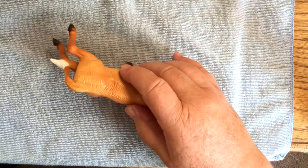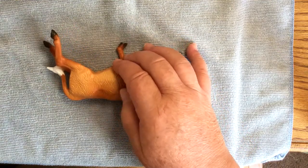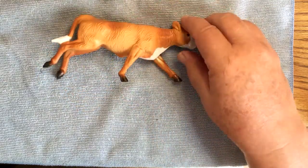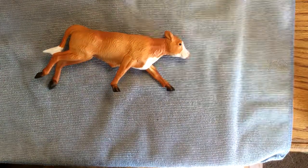Absolutely adorable. Oh, he's got a little rub there. Well, good thing he's a performance model and not a halter horse, huh? I might be able to touch that up a little bit — it's not that bad. Thank you for spending time with me today. I hope you enjoyed the video and you have yourself a great day. Bye!